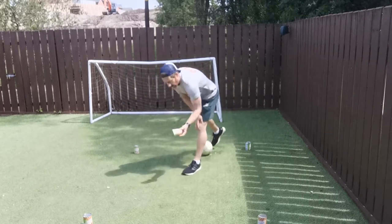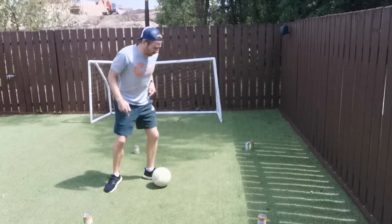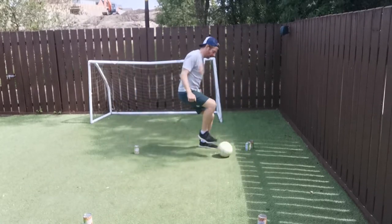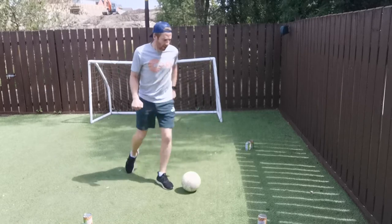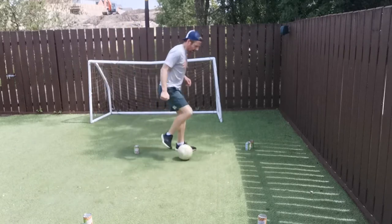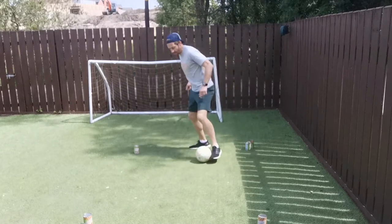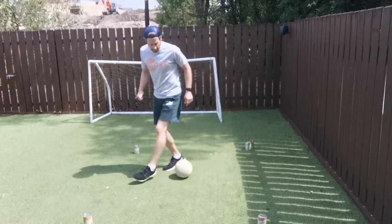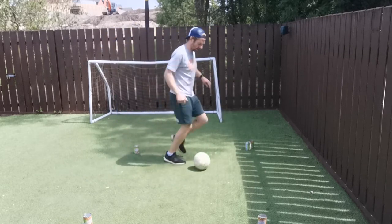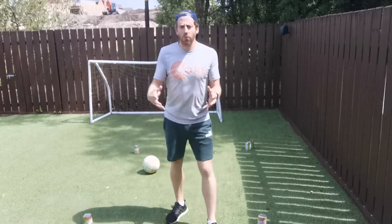Let's do the same thing now, but this time you're going to be on the ground dribbling. If you find the cone in the middle a little difficult, just set it off to the side. Use different parts of your foot to move around inside your square. Try not to let the ball go out — sideways, backwards, go in different ways. Try different tricks if you have any; maybe you're more skillful than me!